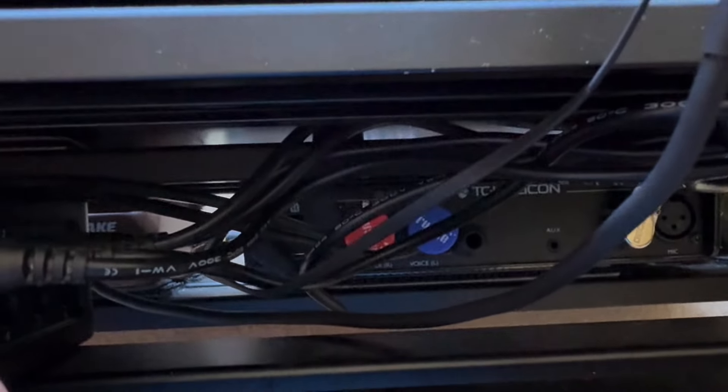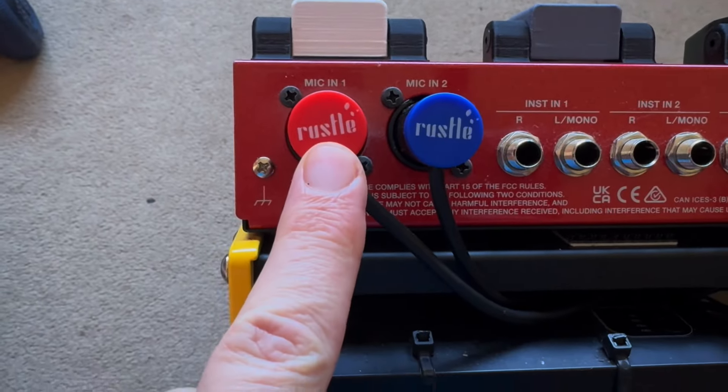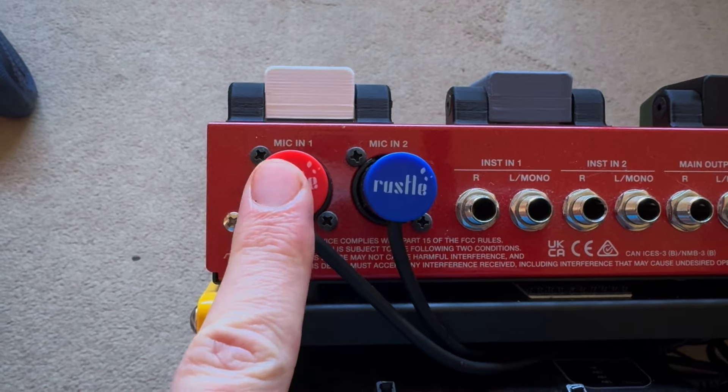If you can just see there, the TC Helicon has XLR out, so I've got these little short flat cables made by Russell. You can put them into mic one and mic two — this is vocal and this is guitar.